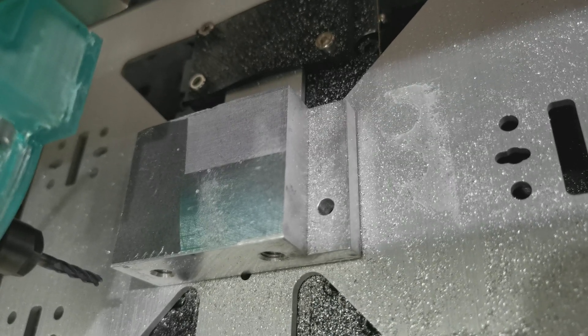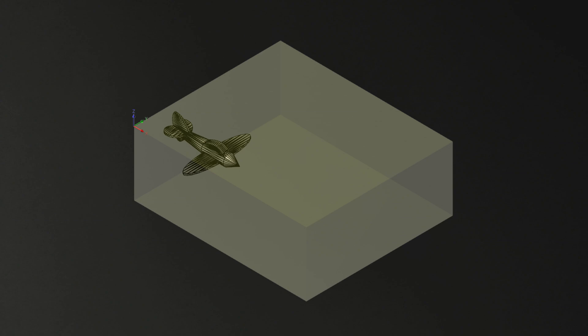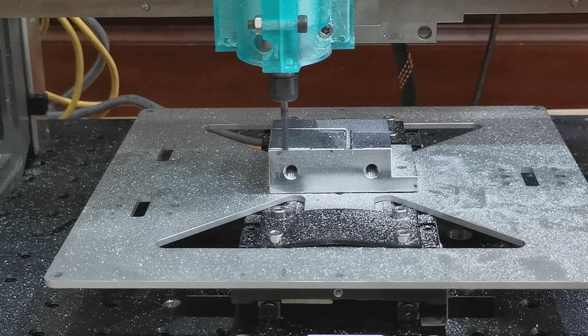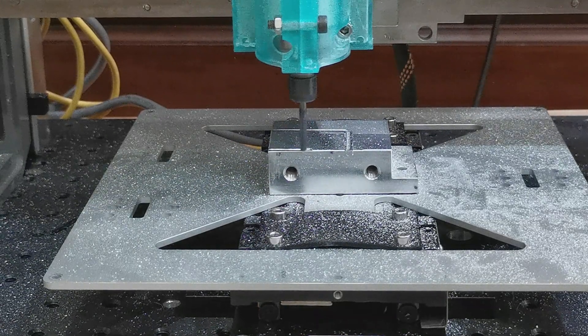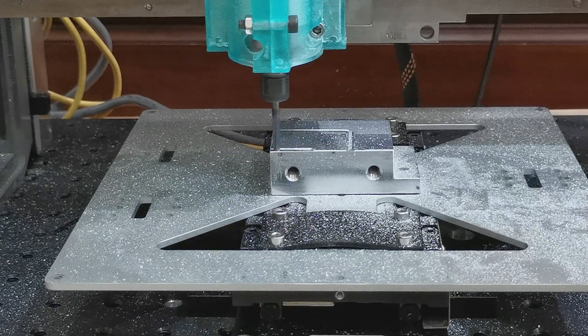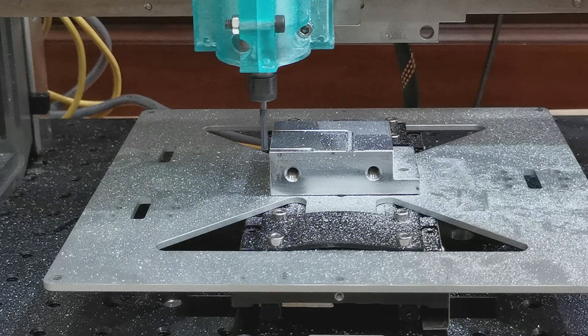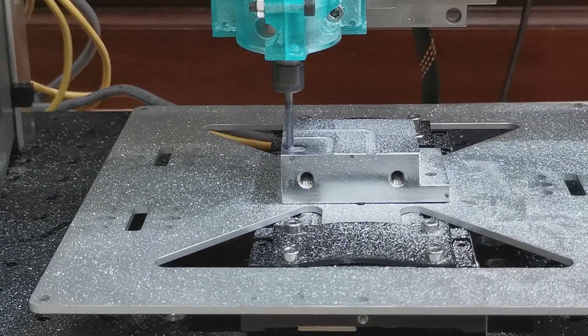This worked pretty well until I hit an embedded piece of carbide and it chipped the cutter. I put in a new cutter and then proceeded. Since this has all worked pretty well so far, let us try to cut out a small model from this piece of stock.